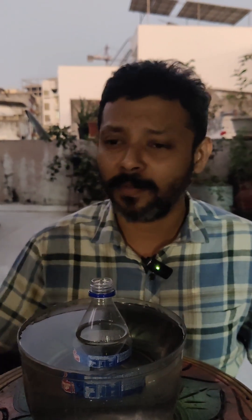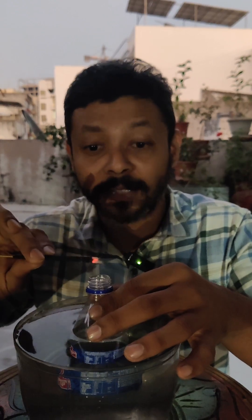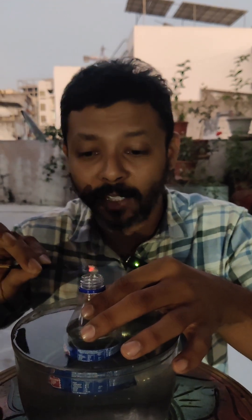Now to find out whether the atmospheric pressure is applying on us, we are going to conduct this small little experiment in which I am going to create suction because of the atmospheric pressure. Let's have a look at how suddenly the smoke that is moving upwards will stop moving upwards and will get pulled up into the bottle as I pull the bottle out of the water.